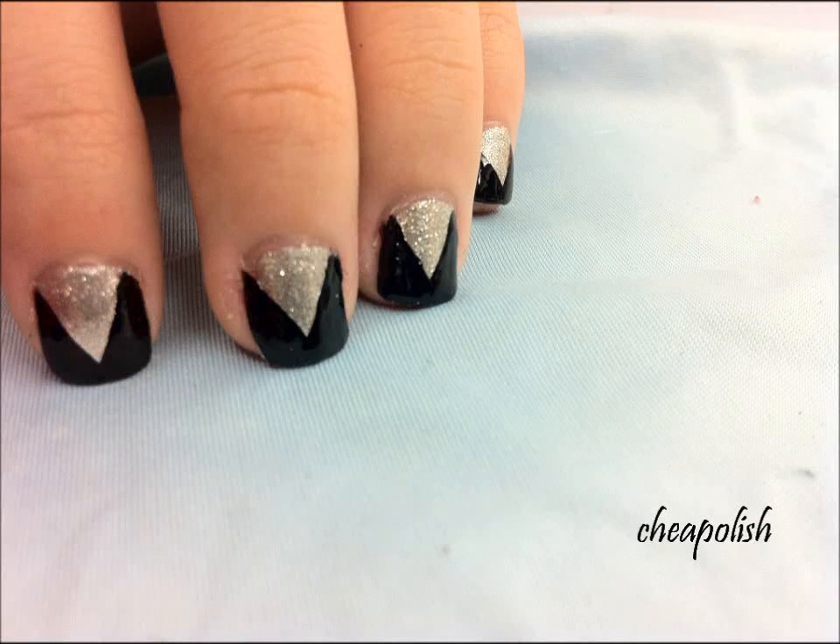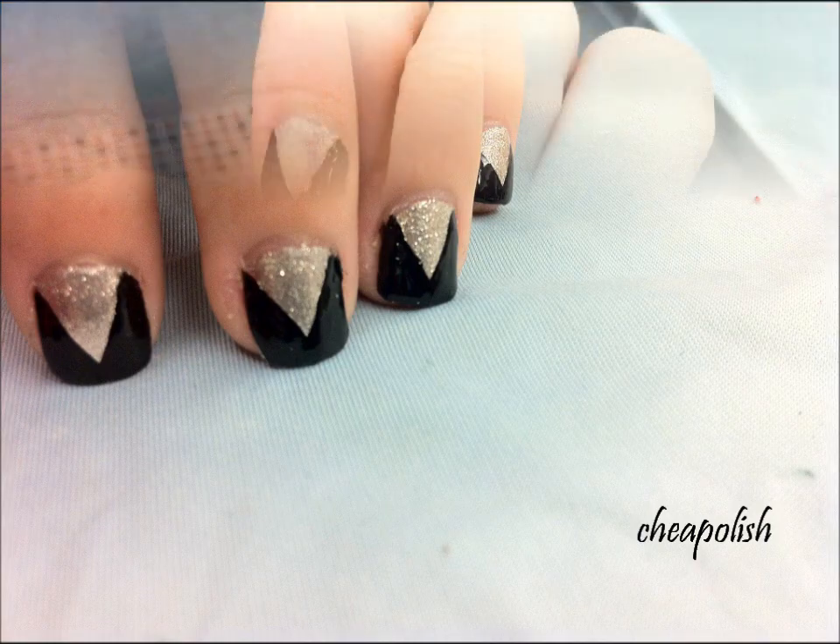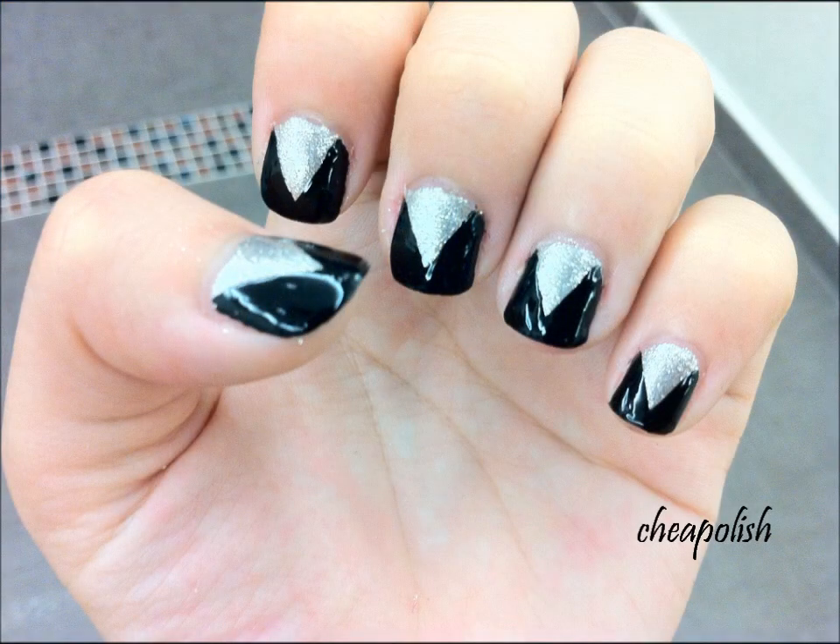This tutorial will teach you how to create this cute little vest-like design. Keep watching to learn how to create this cute and easy design.